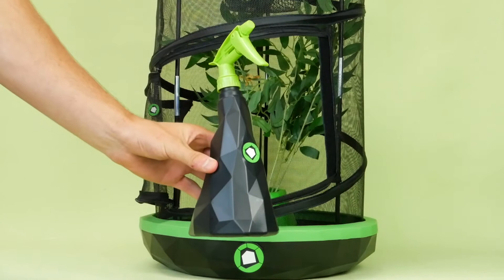To look for eggs, use your Insectimo inspector along with your tweezers to collect the eggs. And that is how you set up your Insectimo pod.